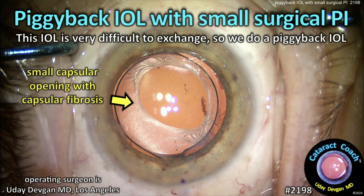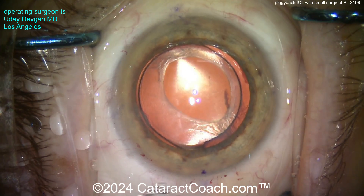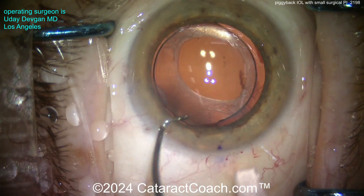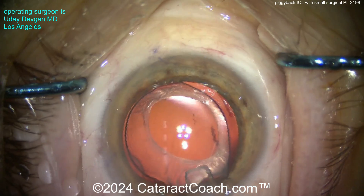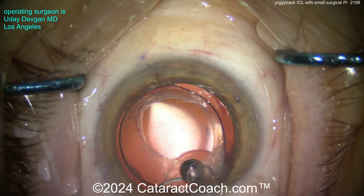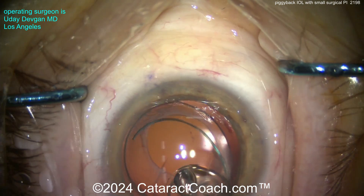From cataractcoach.com: this is a piggyback IOL case in an eye with a small surgical peripheral iridotomy. This eye is very difficult to exchange, so we're going to do a piggyback instead. Here's the original surgery done elsewhere by different surgeons. You can see a very odd-looking, irregular capsule with a lot of capsular bag fibrosis. When I tried to dissect that lens out, it was just stuck, and I didn't want to cause damage to the capsular bag or zonular support, so we're going with a piggyback lens. This patient has an IOL power that's insufficiently low for this case.